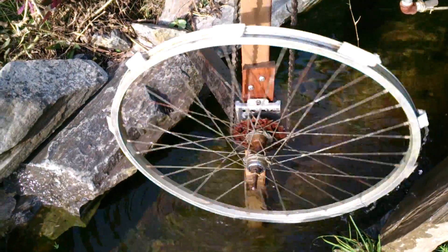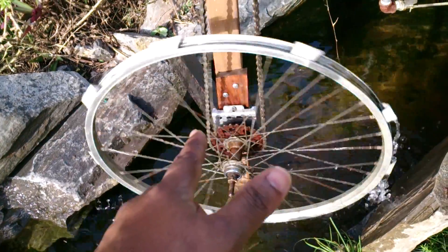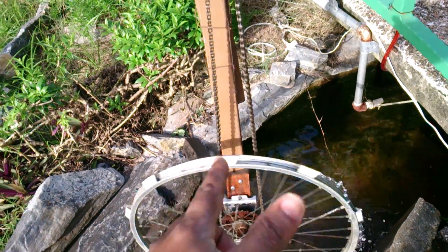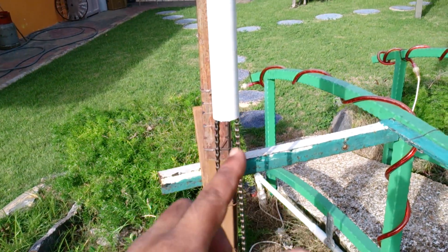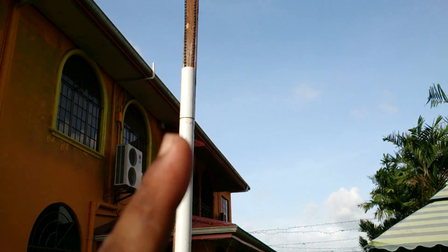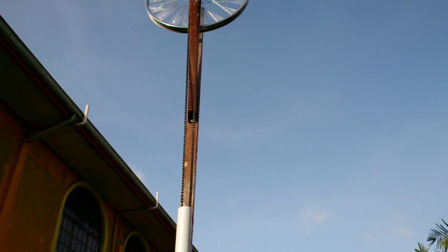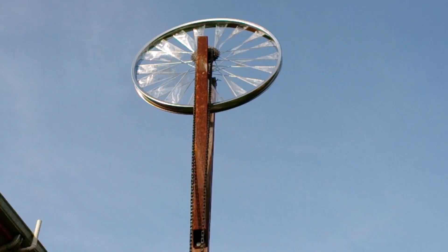The water mill is driven by the bicycle chain. It goes straight up the shaft of the pole, straight up there to where the windmill is.